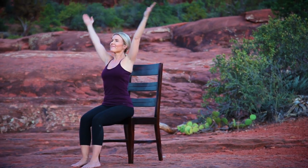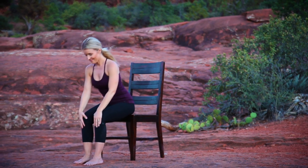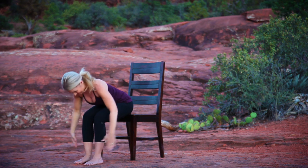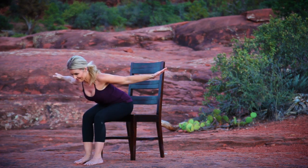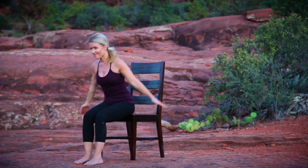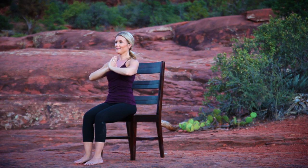Inhale, sweep your arms overhead. Exhale, hands to thighs, folding forward from your hip creases, feeling your spine long. Inhale, lift your heart to a flat back, open your arms wide. Exhale, folding forward. Inhale, lift your torso to upright, arms sweep overhead. Exhale, hands to prayer.